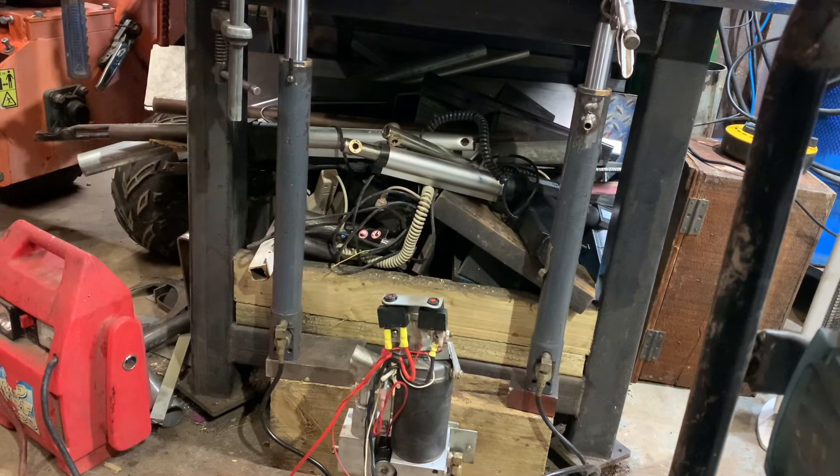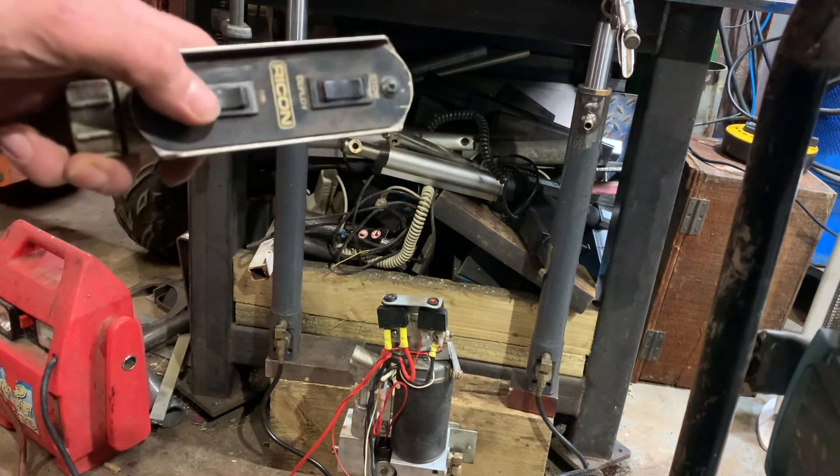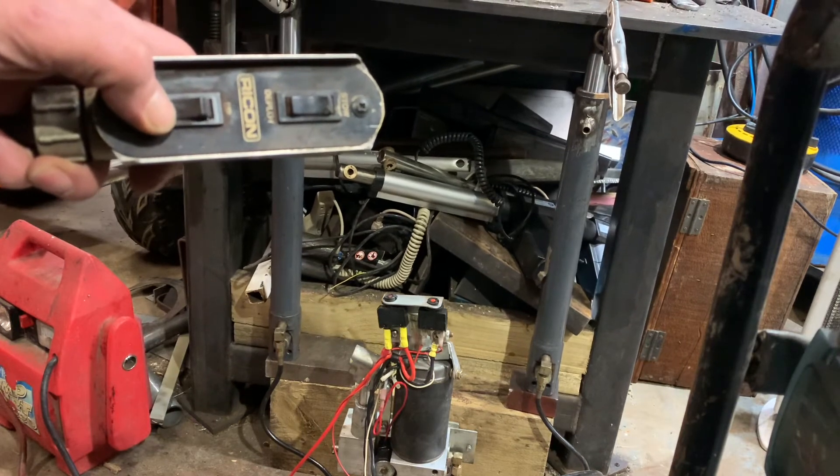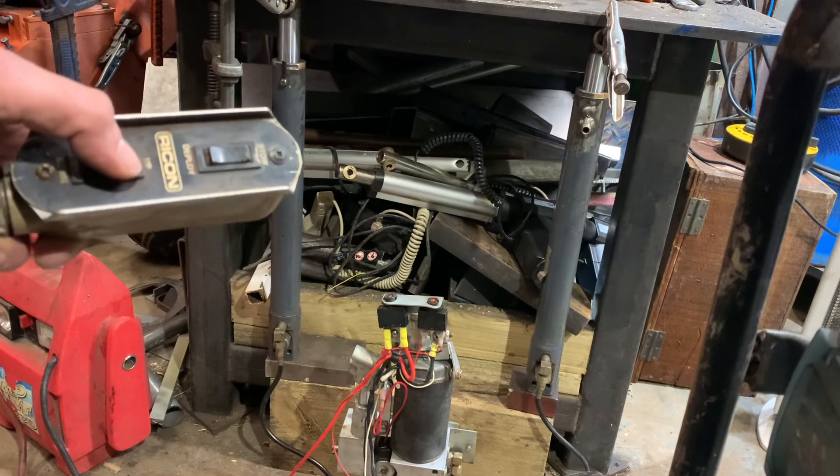You lift it and then just press the down button to drop it. So if anyone's got a project, these are great — the lifts aren't that expensive secondhand. You've got to do a bit of stripping down to get all the bits out, and it's all funny American pipe-fitting threads on the pipes, but I'm sure you could get them adapted. I can't find a use for them at the moment, but they're just great. Let me show you again going up.